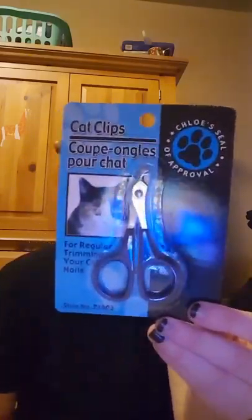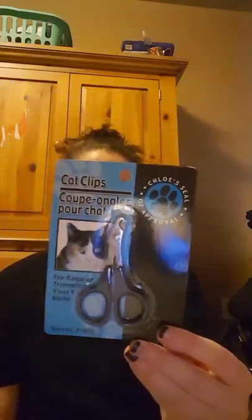I picked up this — it's Cat Clippers. I have a schnauzer, so I was going to try it on her to see if they would work. I don't know, it's kind of small. We'll see.